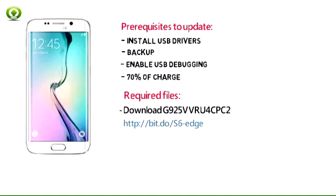Required Files: Download G925 VVR-U4C PC to Android 6.0.1 for Samsung Galaxy S6 Edge. Also download Odin 3 V309. These are the steps to update Verizon Galaxy S6 Edge to Android 6.0.1 Marshmallow Official Firmware.